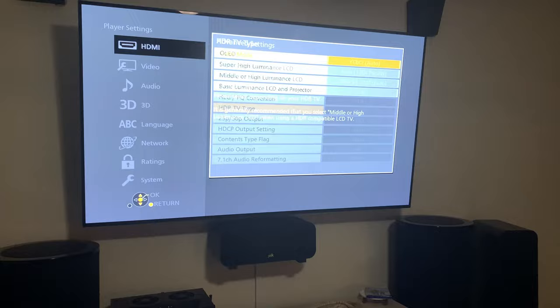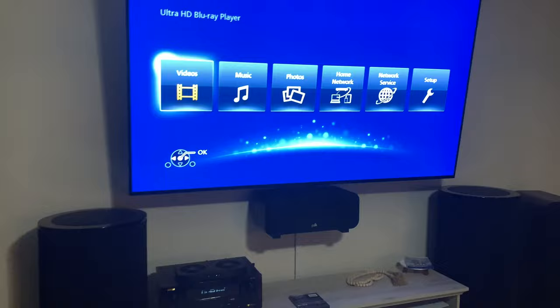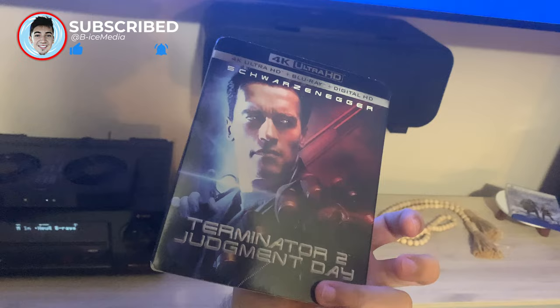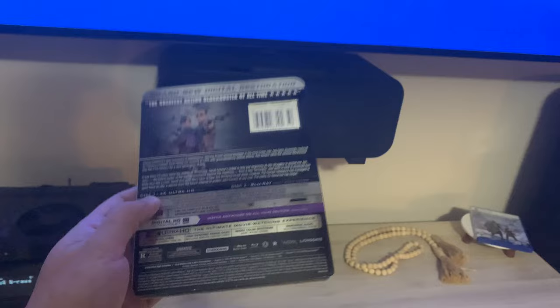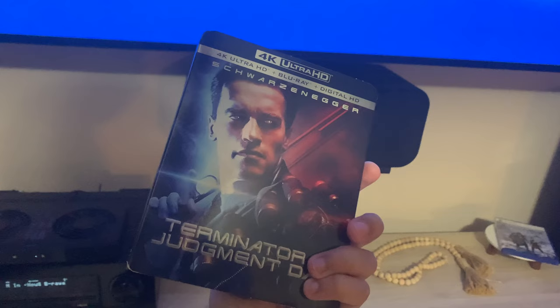Now we're going to back out and throw a 4K Blu-ray in. Keep in mind it can only be a 4K Blu-ray, and you have to make sure it's not Dolby Vision or HDR10+. I'm going to use Terminator 2: Judgment Day since it doesn't have HDR10+ or Dolby Vision. If it already has those, the HDR optimizer is basically turned off because those formats are already doing the same thing the HDR optimizer does — so this helps boost 4K Blu-rays that don't have HDR10+ or Dolby Vision.